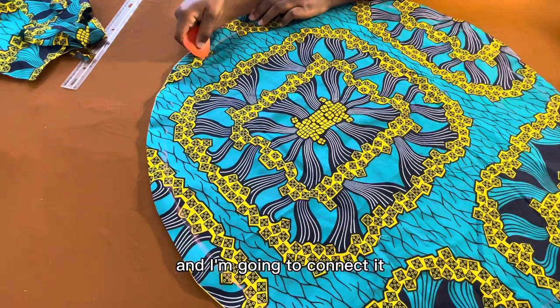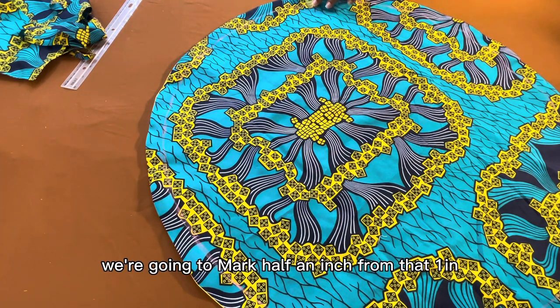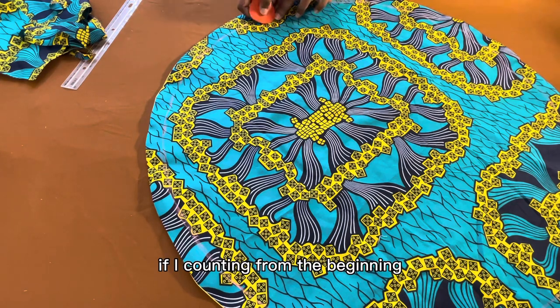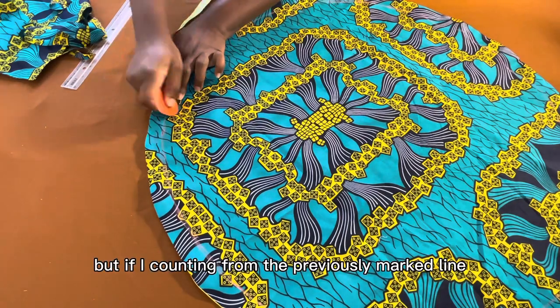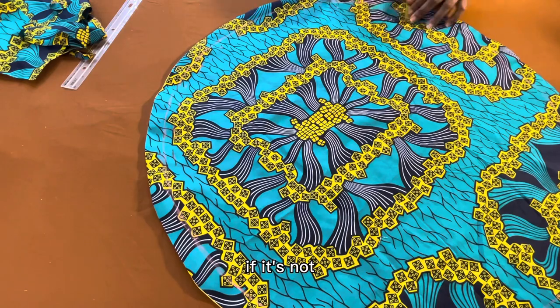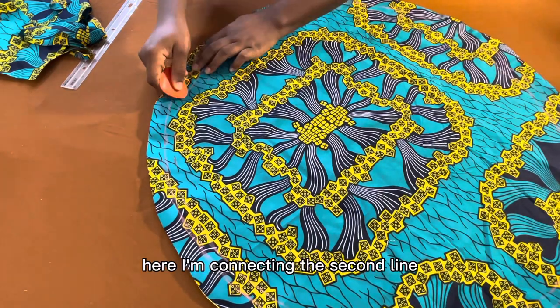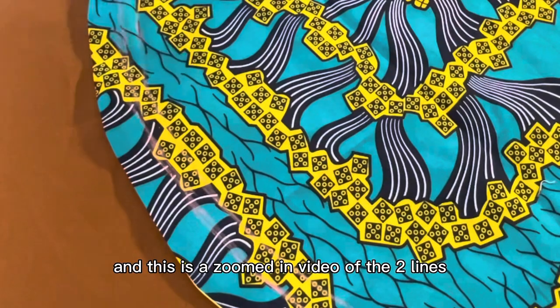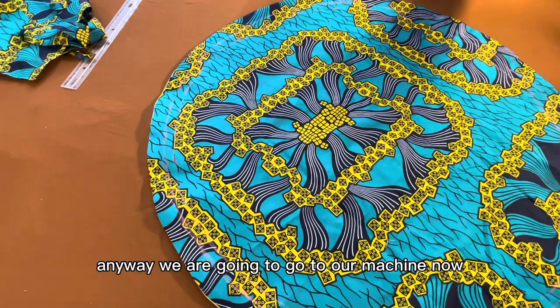Here I'm marking 1 inch all around every single part of the fabric. I connect the line all the way around. Then I mark half an inch from that first line — so counting from the edge it becomes 1.5 inches total, but from the previously marked line it is just half an inch. I connect this second line as well. This zoomed-in view shows both lines clearly.